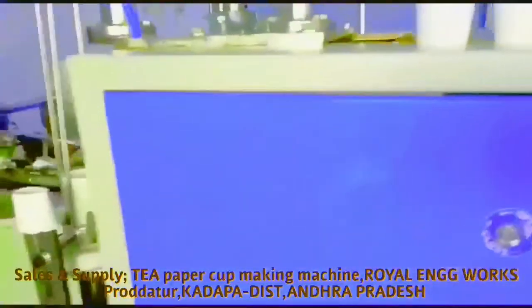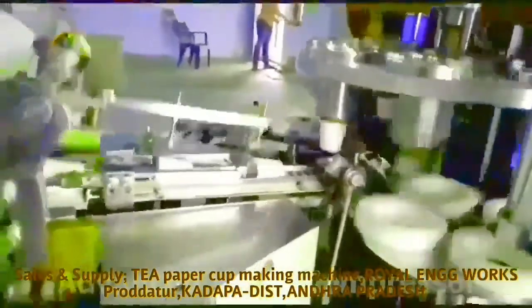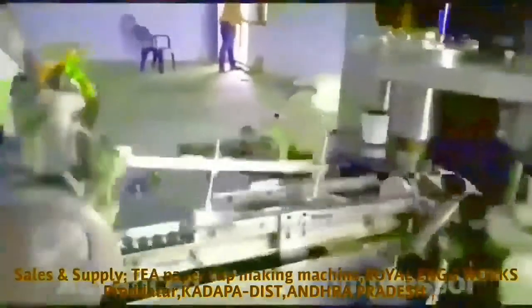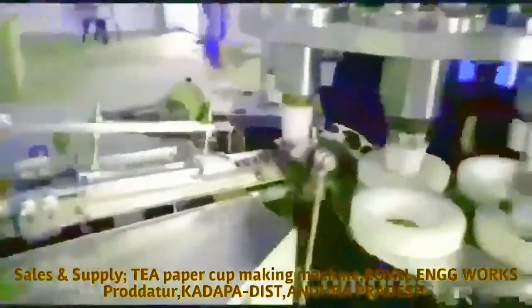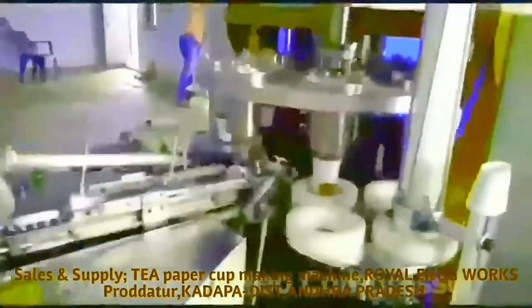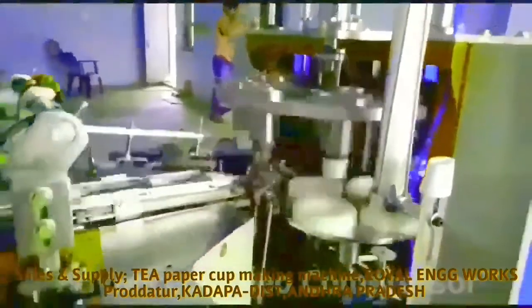We are going to build up the T-cup. It operates at a speed of 80,000. In this mission we have 65 ml and 75 ml. We also have 100 ml and 115 ml cup sizes available.